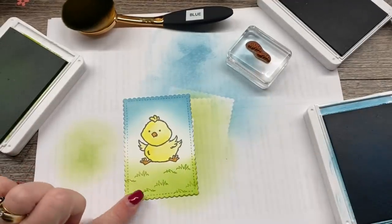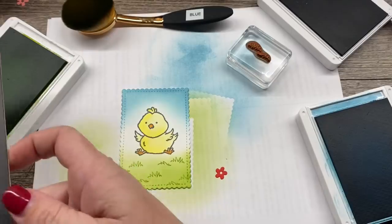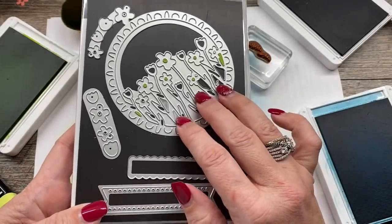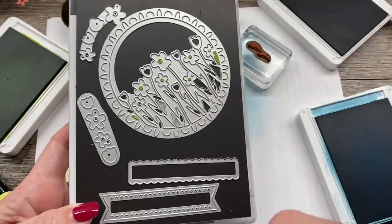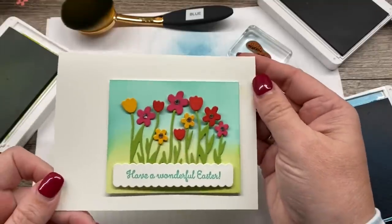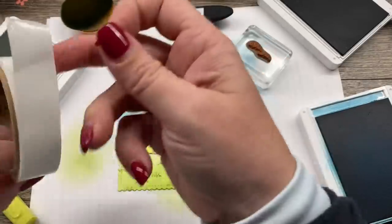Now I want this to be a girl chick, so I'm going to take a little flower. This flower came from the dies that coordinate with the Sending You Thoughts set — part of the coordination product release available just through the end of this month. This is the set of dies I used to make that original card. I die cut one of the flowers in Poppy Parade cardstock — you could also use Mango Melody or Melon Mambo. When you put this cute little flower on her head, it's for sure a girl chick.